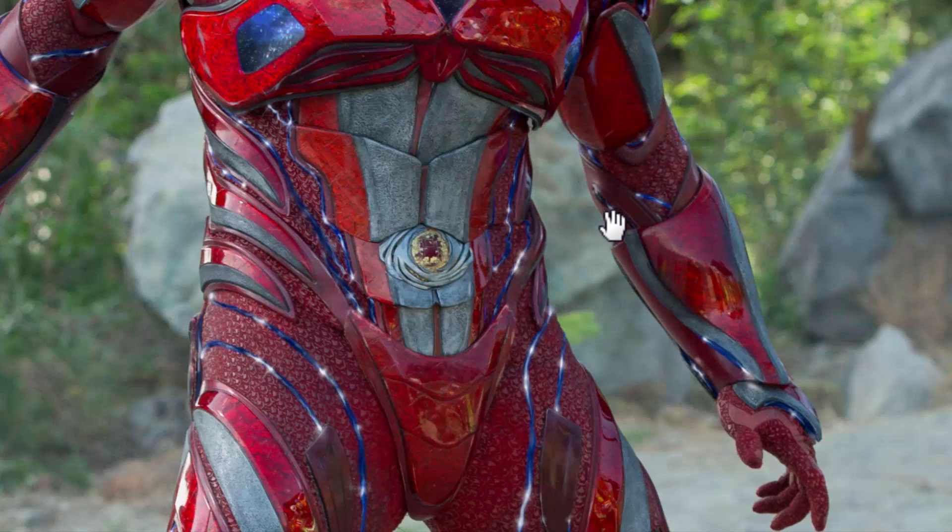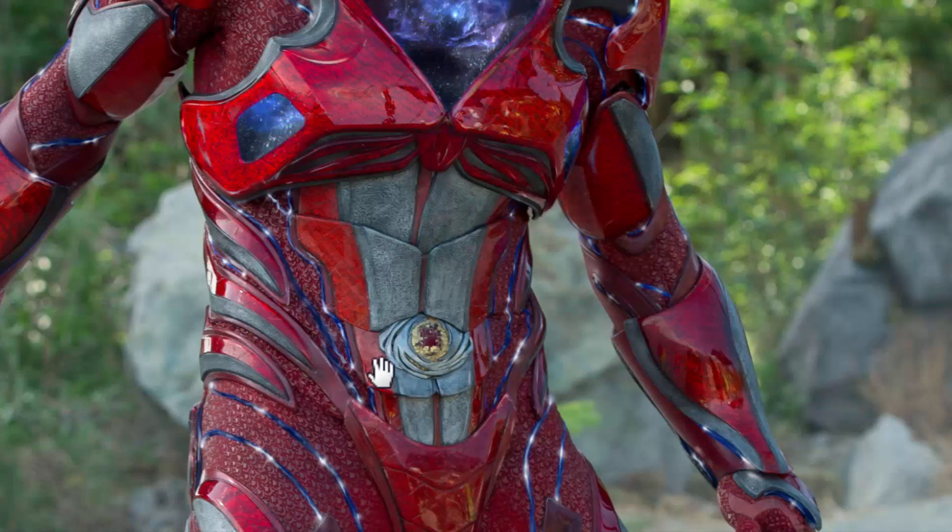One thing I was a little surprised by and really liked is that they broke up the entire abs section into four separate pieces. They very clearly overlap each other, and I'm really glad they embraced it and just incorporated it into the design.